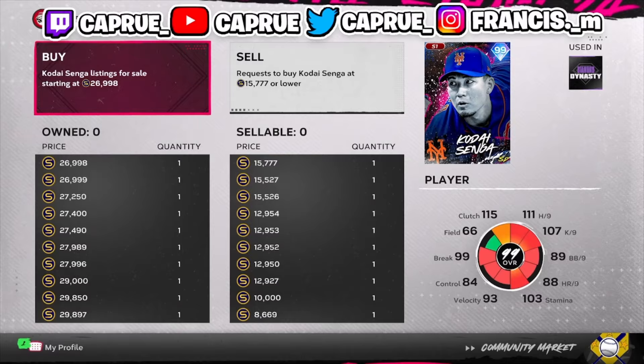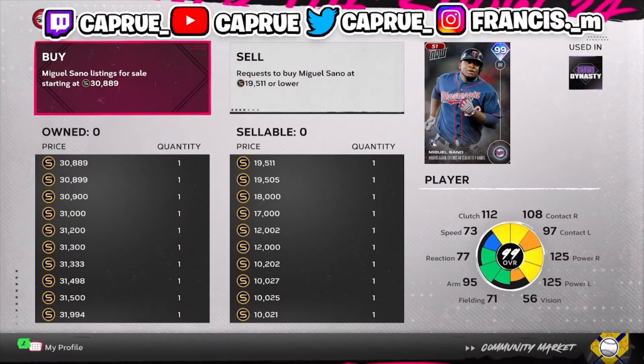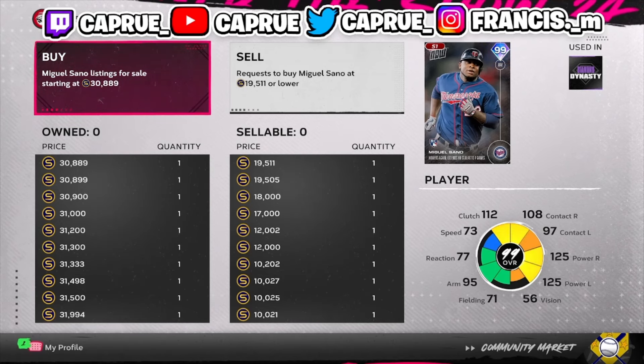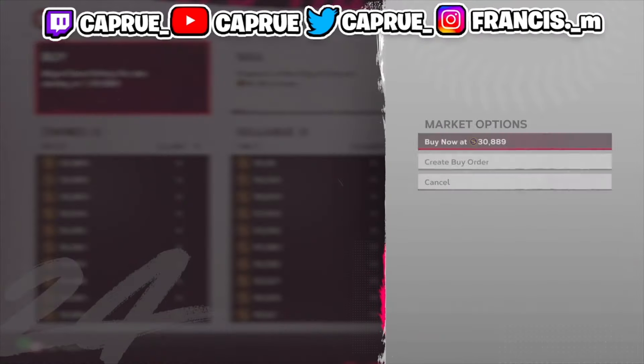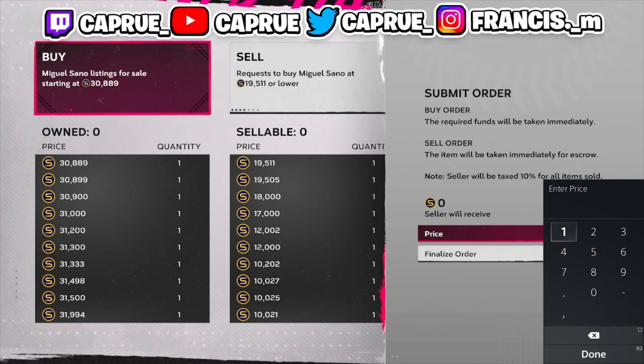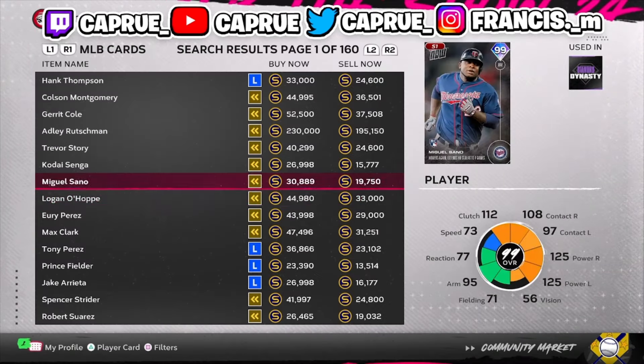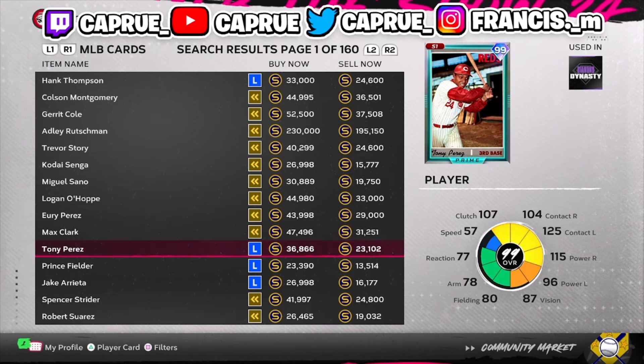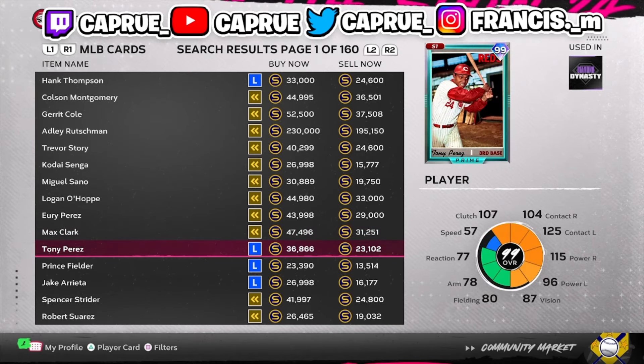A lot of cards don't keep their value for too long, but this card right here looks pretty solid to flip. Miguel Sano — I'm going to try to win him on the video. Usually it takes up to 15 minutes to win cards like these, but all it takes is 15 minutes and you flip it and make $15,000 stubs.